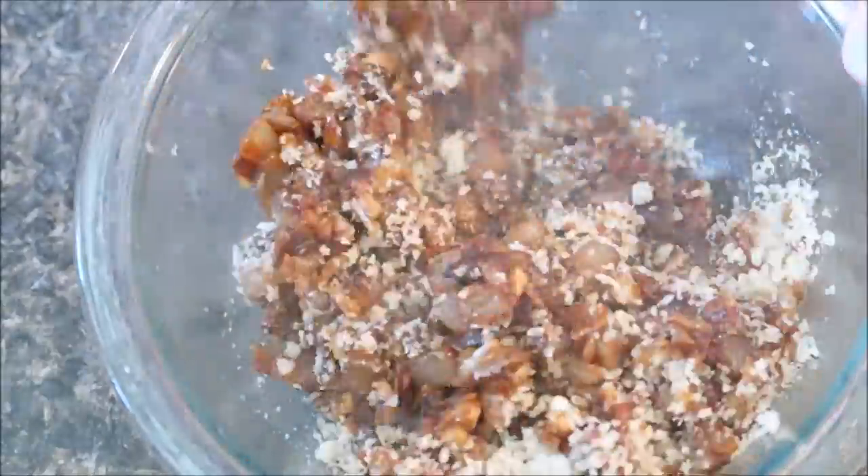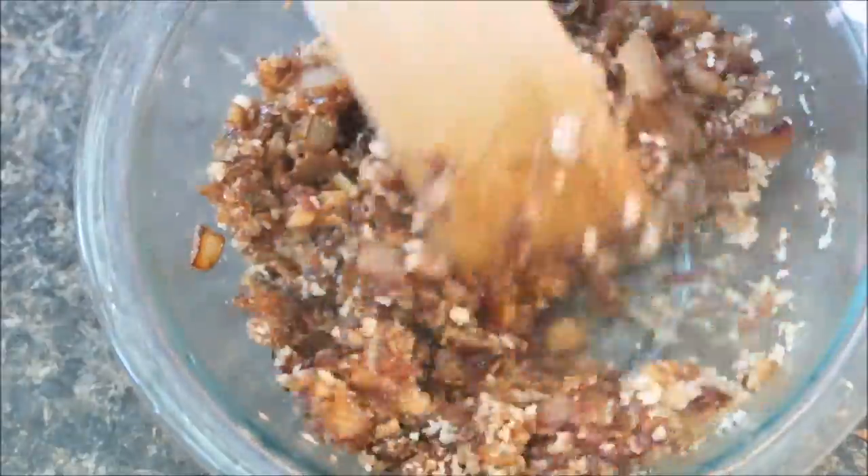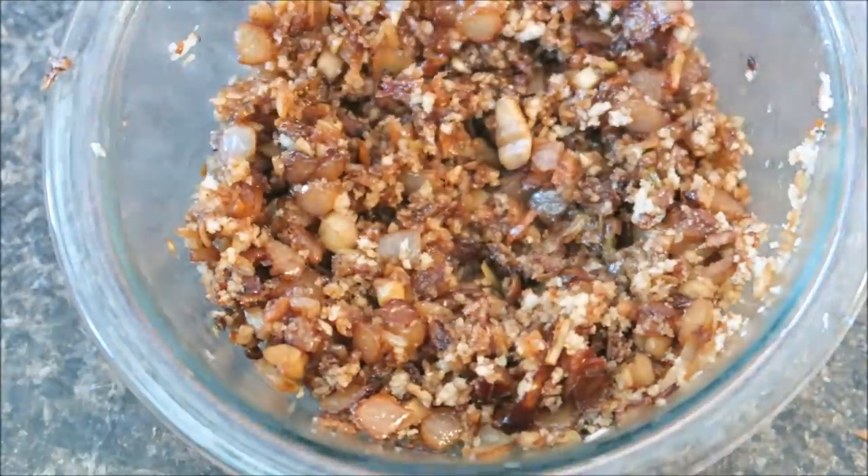Remove the mixture from the heat and add your breadcrumbs and your pepper. Be sure to mix it up really well.